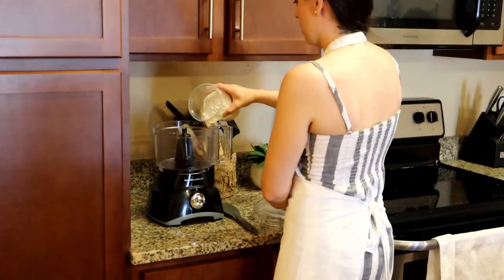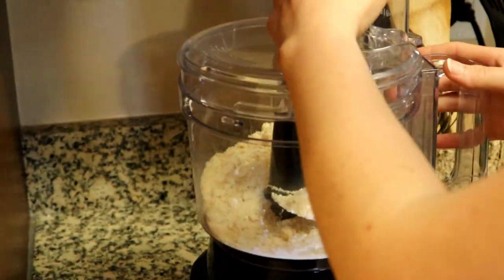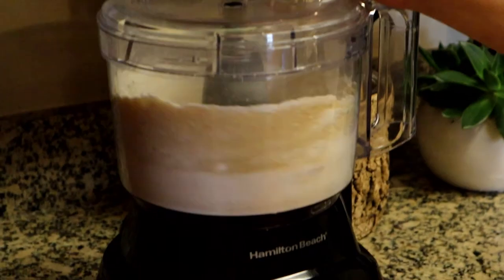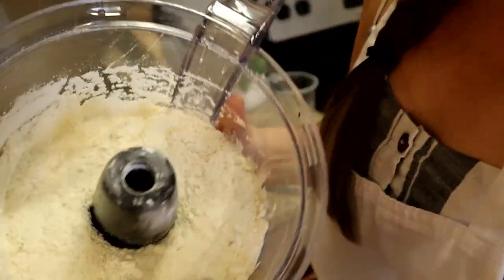You could sift this if you don't have any type of a food processor at home. I have one, so I'm just gonna go ahead and pulse it because it's a little bit faster. We're gonna pulse it on low just until it's incorporated and a little fluffy. This is what you are looking for — it's super fine, and that only took two seconds versus sifting.